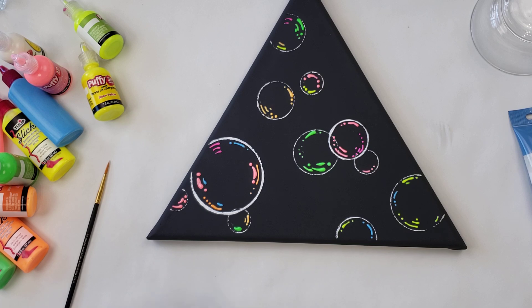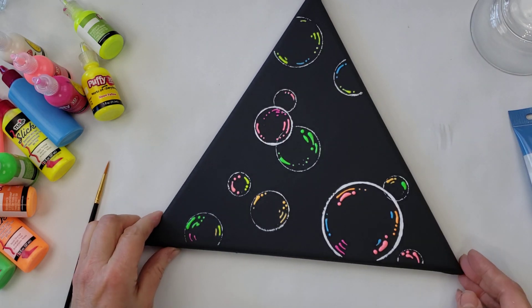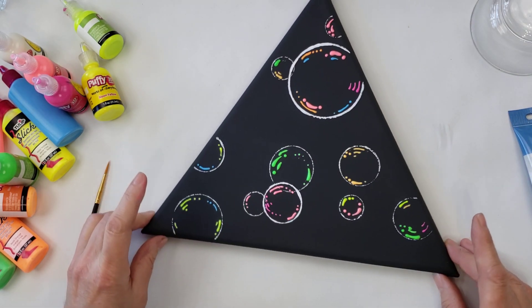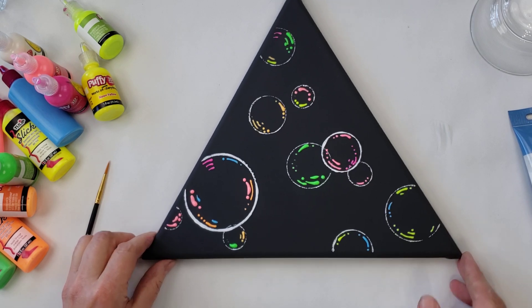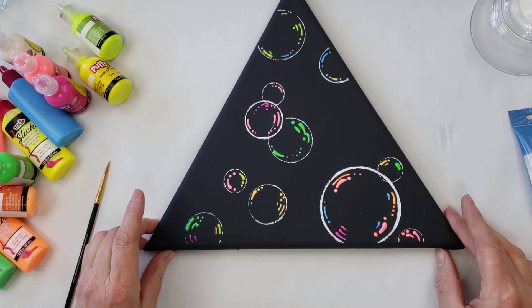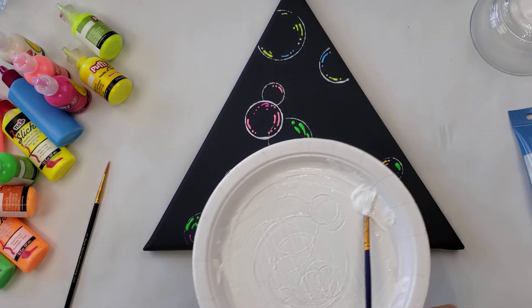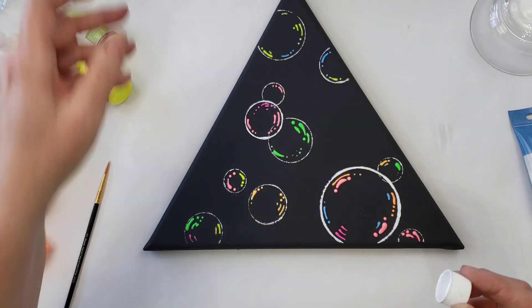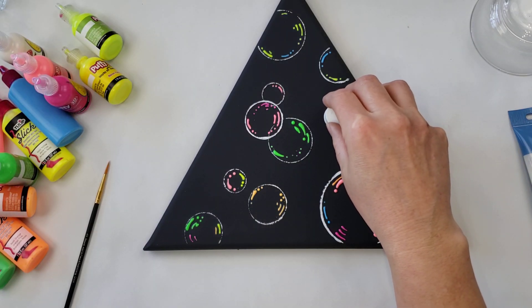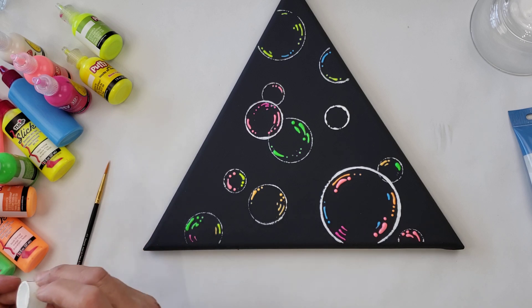What do you guys think — pretty fun? Pull out your paints, start painting, take your mind off of things. Maybe I want to add a couple more of the little ones — I just take my cap, press it into my acrylic, and put a circle in. Wait for that to dry down a little bit and then add my puff paints.